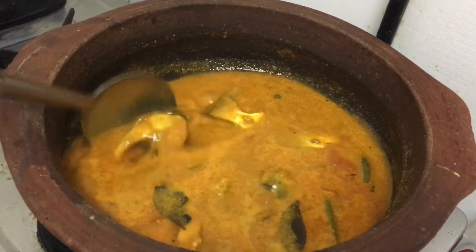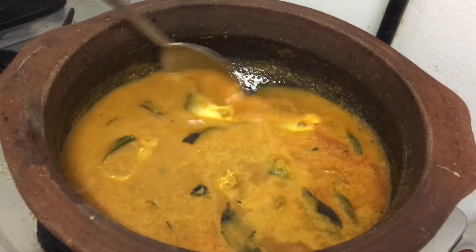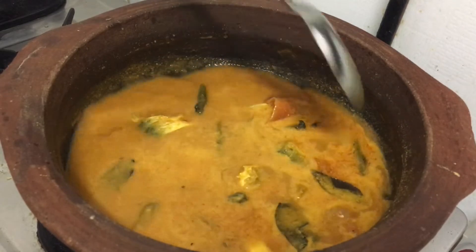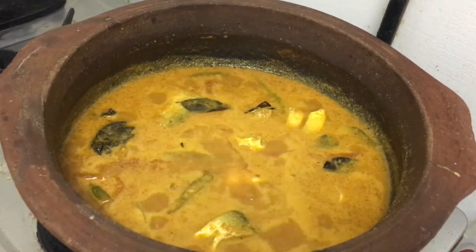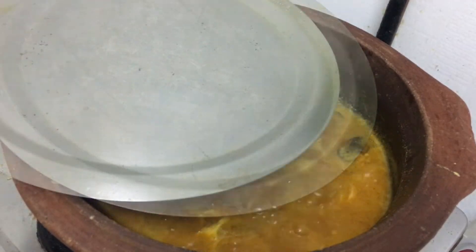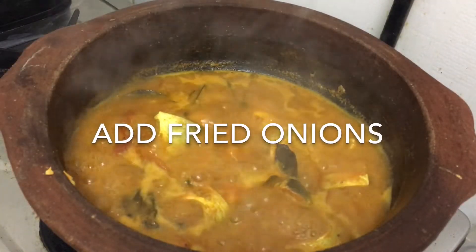It is a very simple recipe. You can take a bowl of water on one side. I am going to take a medium flame and put it in the bowl.